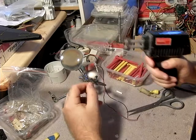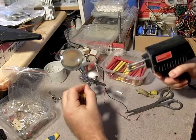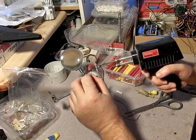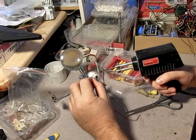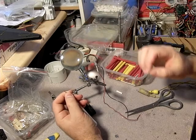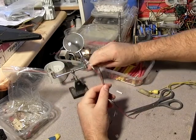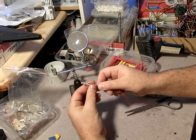Heat up the gun for a second. Once it's smoking you know it's hot enough. Touch it to the back — that's enough there. I like to blob a little extra solder on; you don't really need to. There are guys out there that'll just put a quick little dab and that's really all you need. But like I say, there's a right way, a wrong way, and then there's my way. I don't necessarily recommend doing stuff my way, but that's the way I know so that's the way I do it.